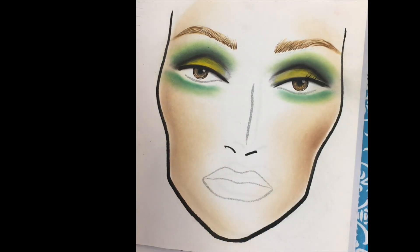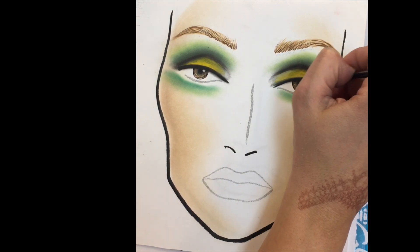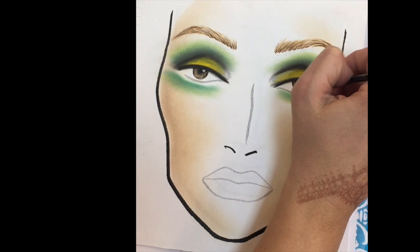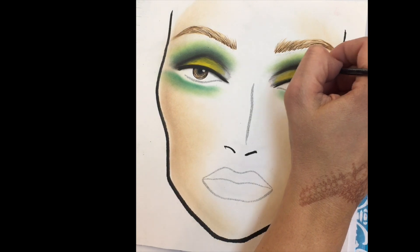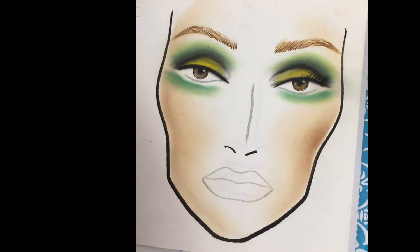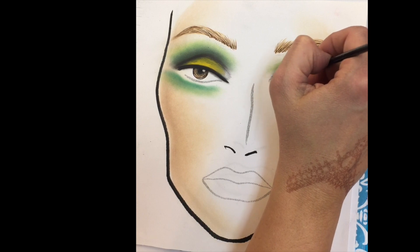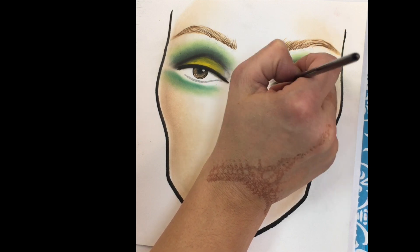Next, I'm creating eyelashes. This step could be a little tricky, so I recommend practicing it on a blank face chart. My hand is blocking the view a little, so I promise to get another video for you guys on how to create these lashes. I'm using black watercolors and small strokes of press and lift.